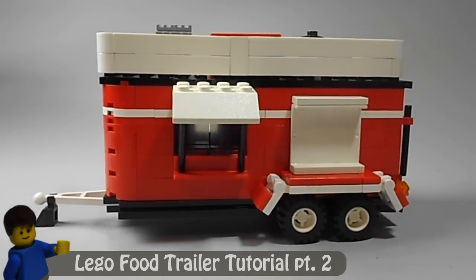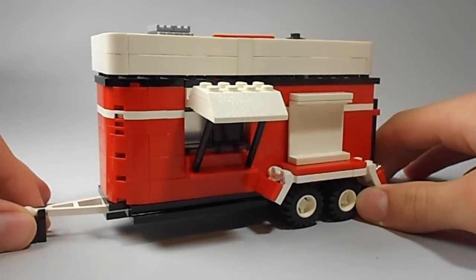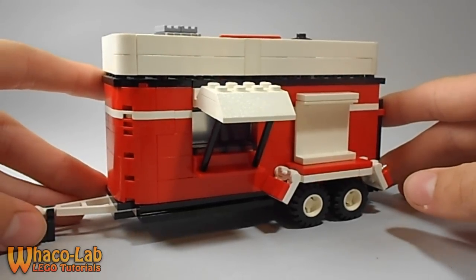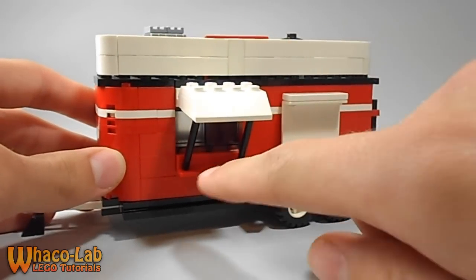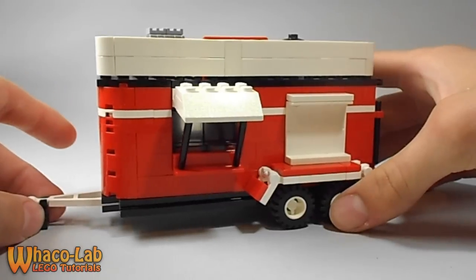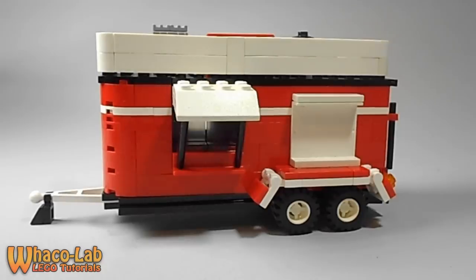Hey guys, this is WackaLab and I'm back with part 2 of how to build this LEGO food trailer. Last week I did the part 1 video and like I promised, I have this video out this week to conclude the two-part series. Last video I left off with just the main structure — it didn't have the roof on yet, or the sliding window inside, or the appliances. In this video I will be concluding all of the rest of what we didn't finish.